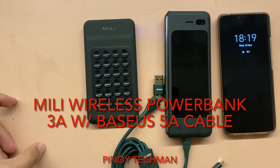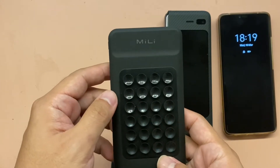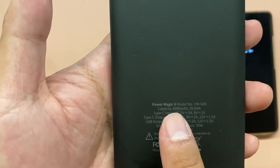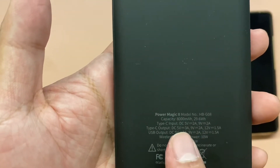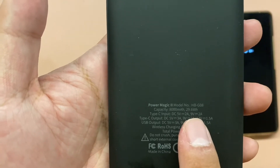What's up guys? Welcome to Pinoy Techman. So today I'm gonna review this Mili Power Bank. It's a wireless power bank. The specs: it's the Power Magic Model HB-G08, with a capacity of 8,000 mAh at 29.6 Wh.